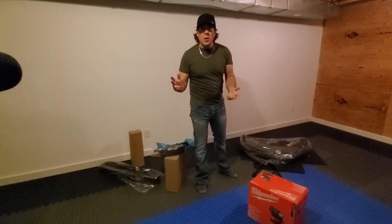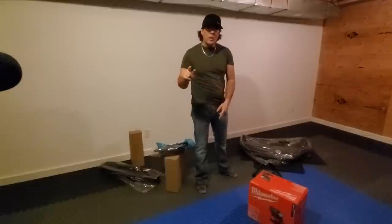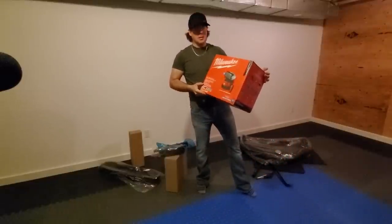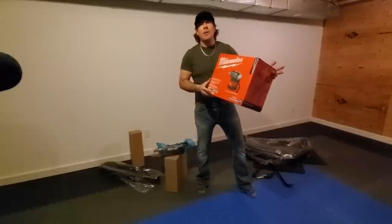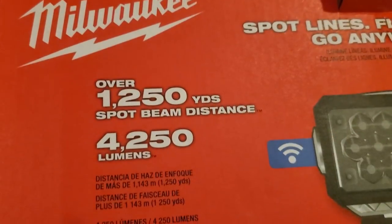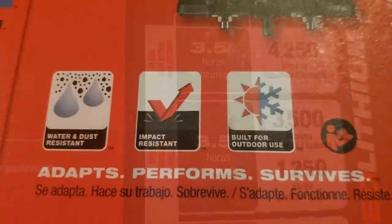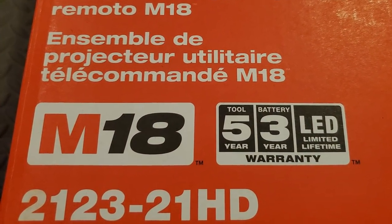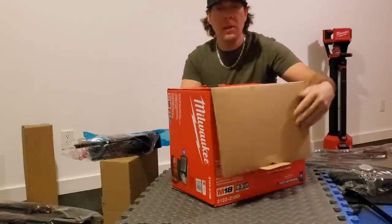We're in my basement now. I'm actually supposed to be putting this treadmill together, but this guy has been sitting in my garage for almost a month and I haven't even opened the box yet. It's Milwaukee's new M18 remote control searchlight. What better time than to unbox this right now for the first time with the viewers? This particular box is model 2123-21HD.